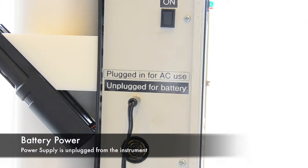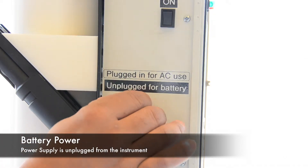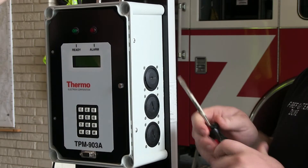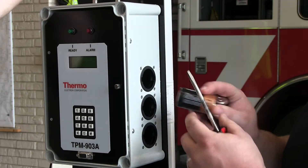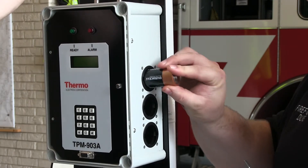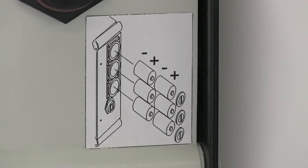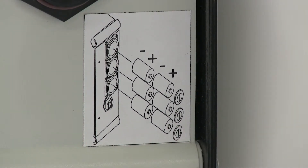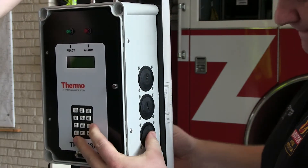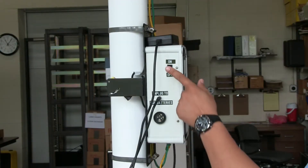If you are using battery power, ensure the AC adapter is removed from the connector on the side of the instrument. Remove the three battery covers and insert two D-cells into each of the three battery compartments. There is a drawing on the side of the instrument showing the correct battery replacement. Replace the battery covers and turn on the instrument using the switch on the side of the instrument.